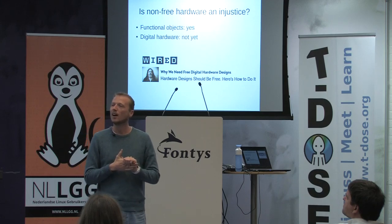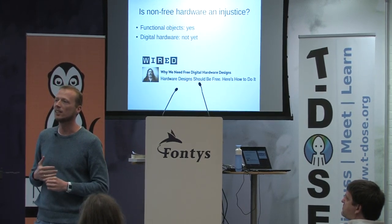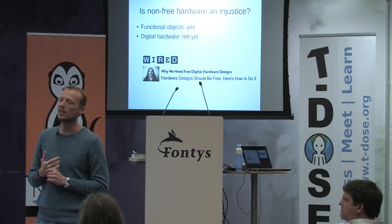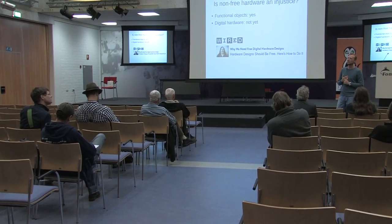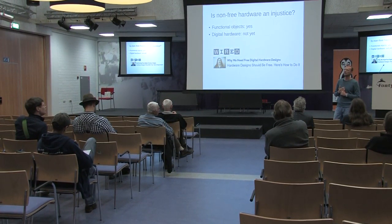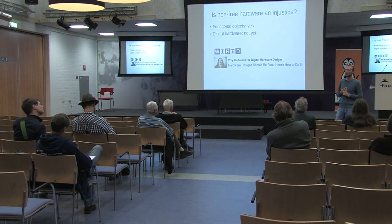Or FPGA designs — then you can make your own hardware, so to say, on top of an FPGA chip. Your own digital design, and you can just copy it. It's sort of like software then, right?